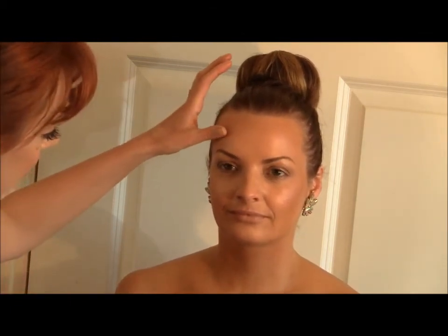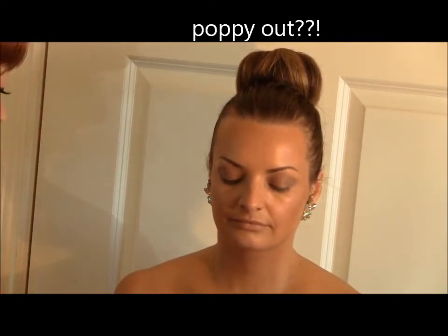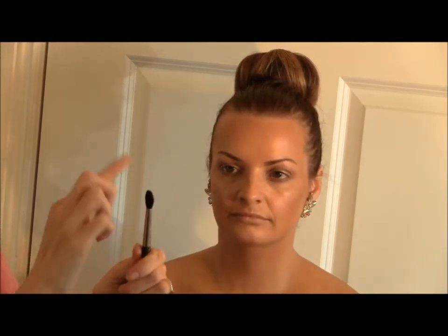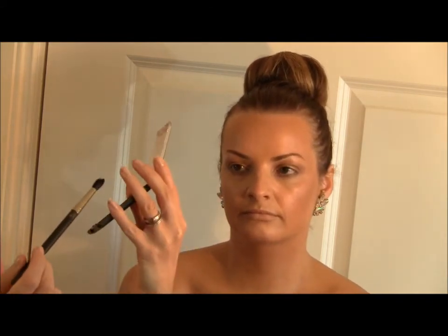The next step is to achieve a darker colour in the socket to give a lovely 3D poppy-out look. I'm going to use a 224 brush, which is also a MAC brush — it's tapered and dome-shaped so it fits right into the socket. We have a MAC palette with Cork and Corduroy, and I'm going to work those two colours into the socket.